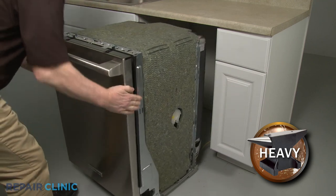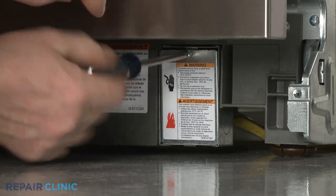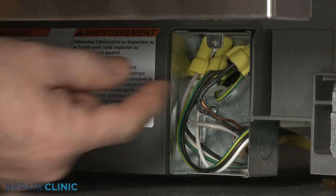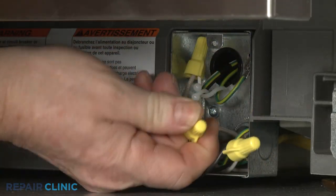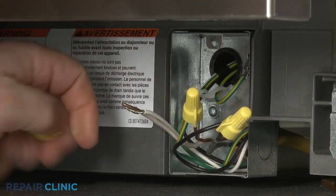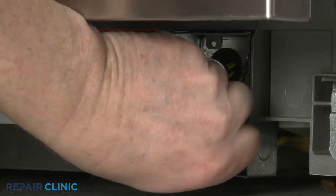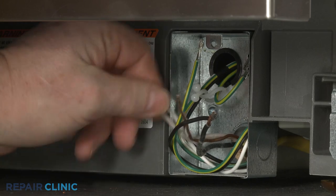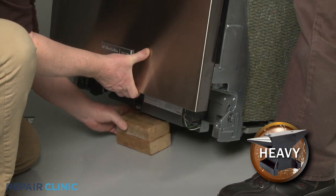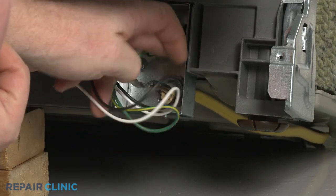To tip the dishwasher back, you will probably need to detach the power supply cord from the junction box. To do this, unthread the screw to release the junction box cover. Note the orientation of the power wires and the grounding wire, then untwist the wire nuts to disconnect the wires. Have an assistant help you lift up the front of the appliance and support it. Unthread the strain relief nut and detach the strain relief and cord from the junction box.